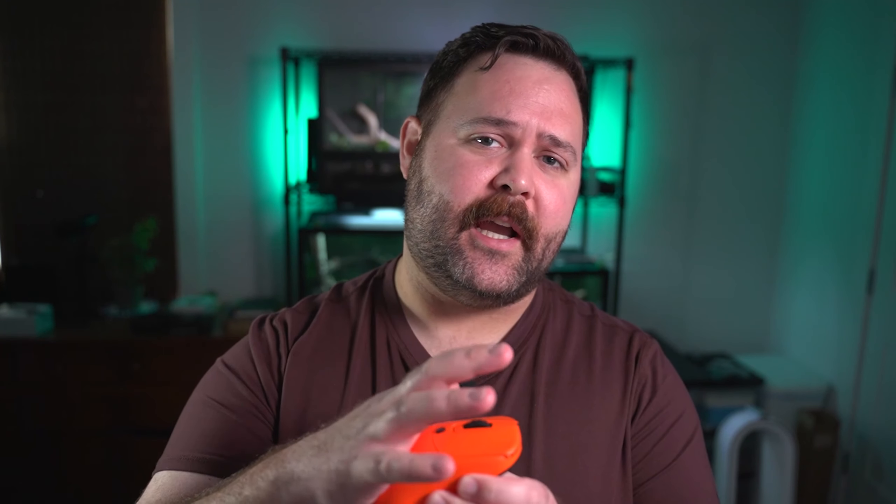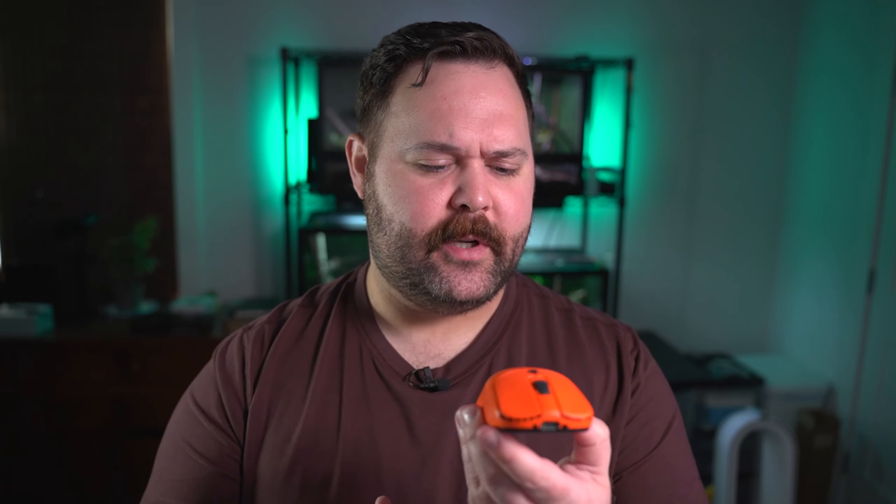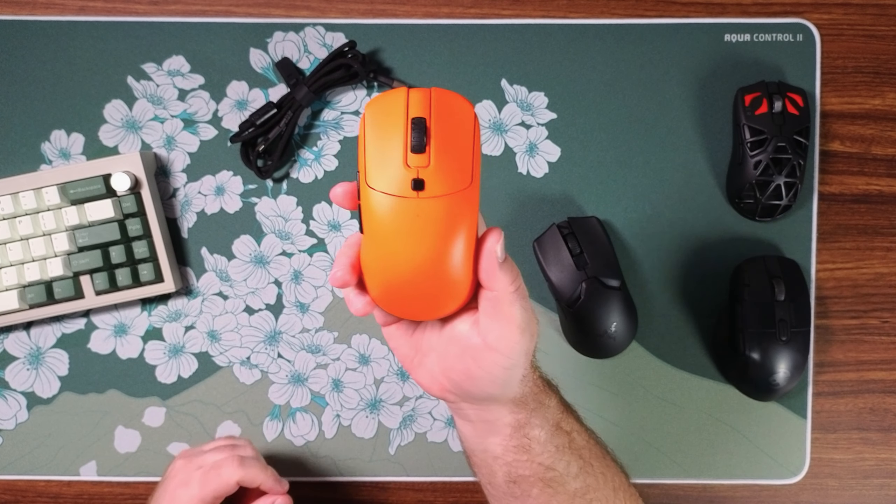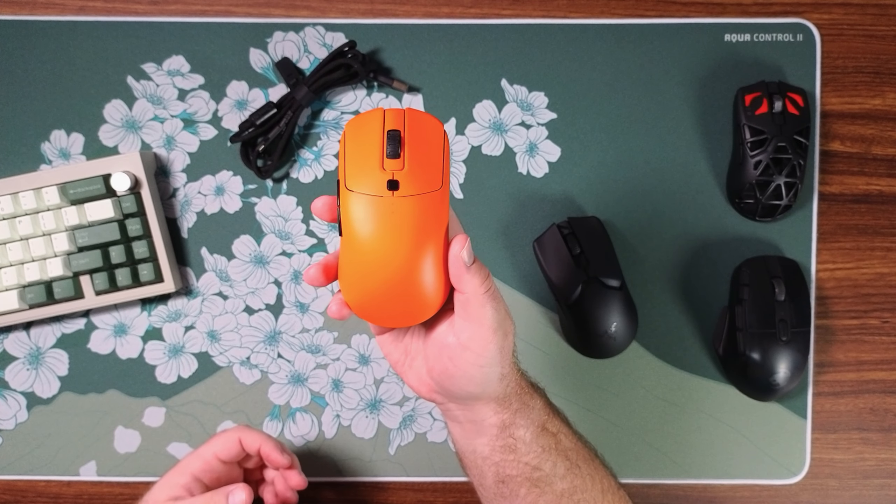The Vaxi XE really fills out the hand and gives it a very stable feeling, so it really feels like this mouse isn't going anywhere while you're using it. Along with that very stable overall grip feel, because of the shape, it also has top tier coating. This is a matte, almost satin kind of coating and it is very very grippy.